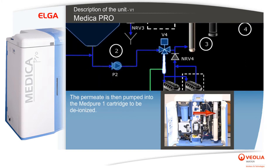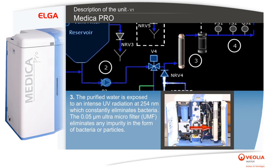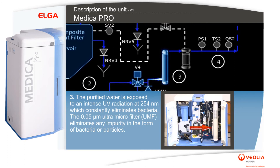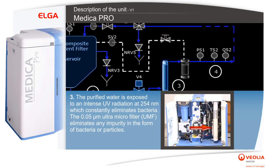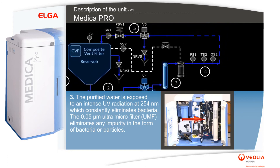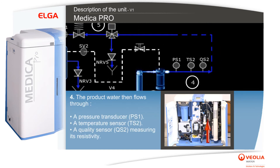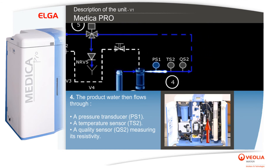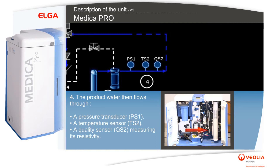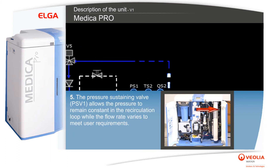The permeate is then pumped into the MedPure One cartridge to be deionized. The purified water is exposed to intense UV radiation at 254 nanometers, which constantly eliminates bacteria. The 0.05 micrometer ultra micro filter (UMF) eliminates any impurity in the form of bacteria or particles. The product water then flows through a pressure transducer PS1, a temperature sensor TS2, and a quality sensor QS2 measuring its resistivity.